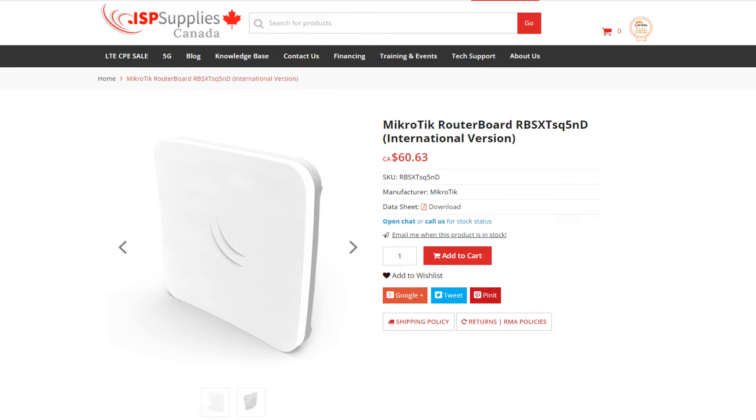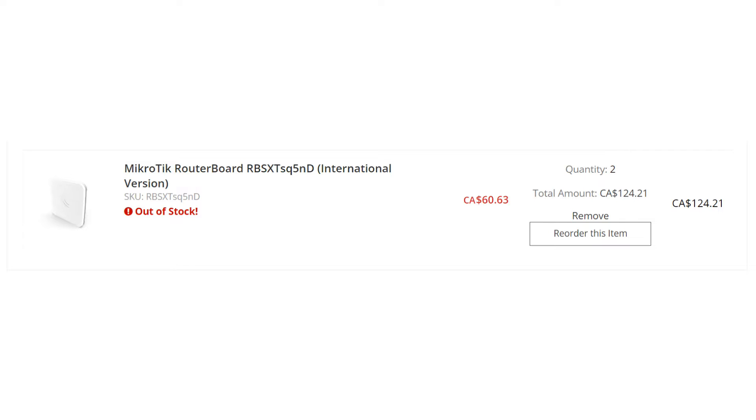Next up, we have the MicroTik SXT SQ Lite, one of MicroTik's cheapest offerings for Wi-Fi bridges.